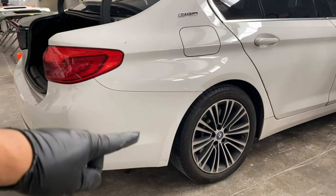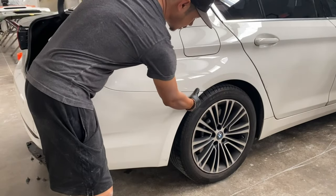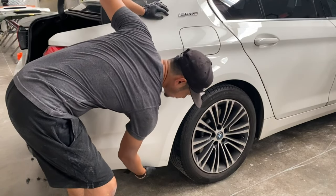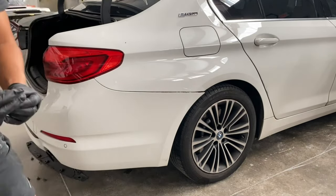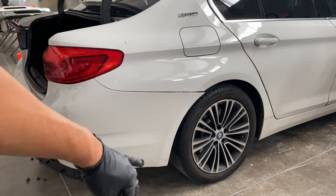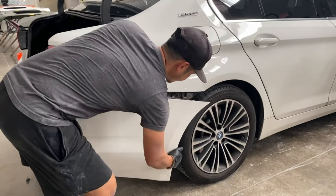Once you guys have the bolts taken off on the sides of the bumper, the bolt on the tail light area, and also the bolts underneath the bumper in the middle, go ahead and pull from one side first. There's actually another bolt right here too — so once you take that bolt off, do that on the other side too. Then go ahead and pull. Just leave that there and pull the other side.